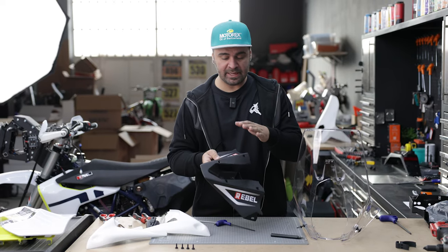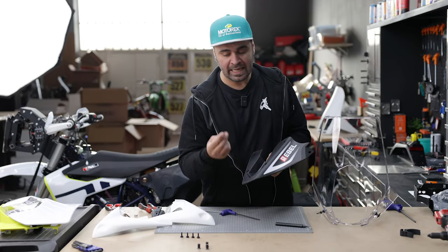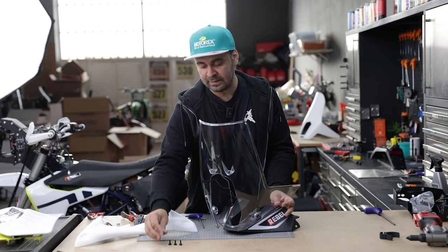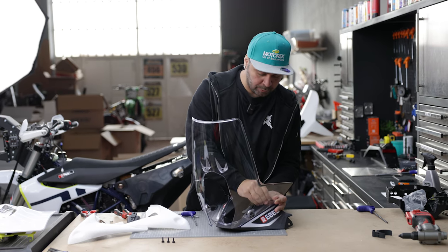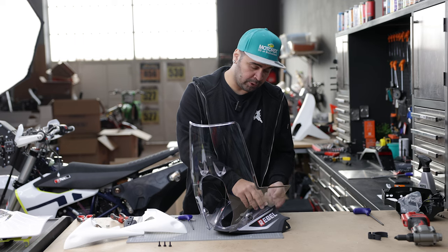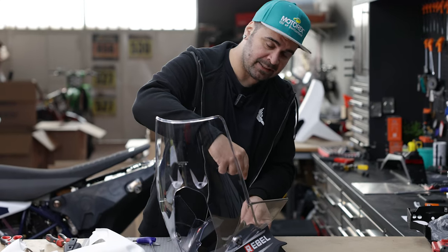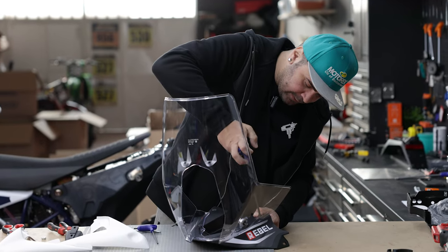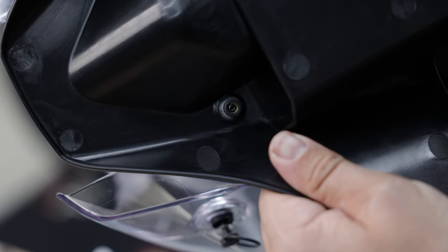Now we'll unify the air scoop with the windshield. You have some nice Rebel stickers included. Get these rubber inserts with the thread, then get your windshield, put it on top, and get these M5x17 Torx OEM bolts and put them through. One important thing: you'll have to push the rubber insert a bit for it to catch the thread — this is normal. Get your T30 Torx, put it in the bolt, press the insert upward and press down with the Torx to start tightening. Tighten until it goes flush — once the bolt has reached the end, no need to tighten more.